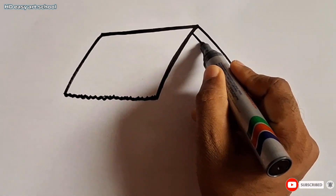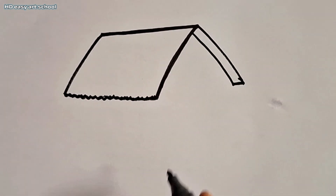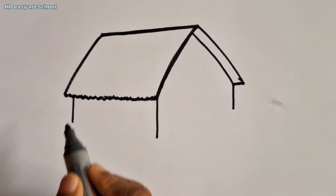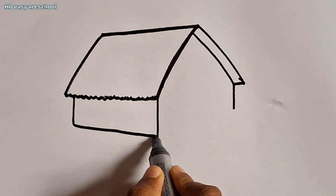Now I draw another line. Now I draw three lines and connect the lines.